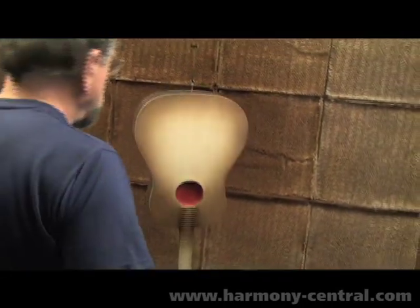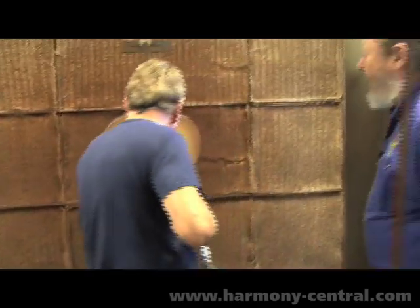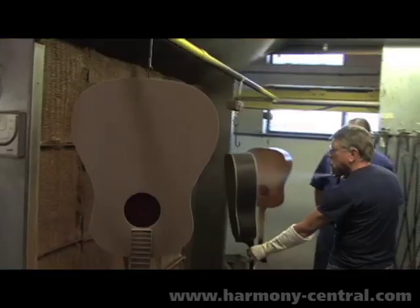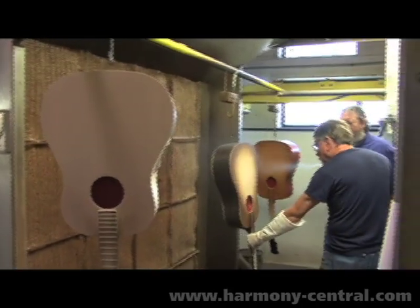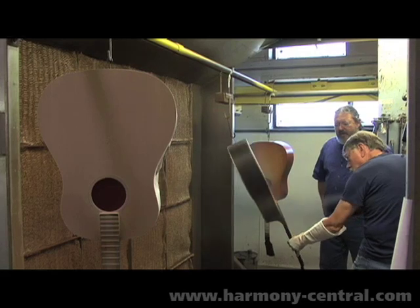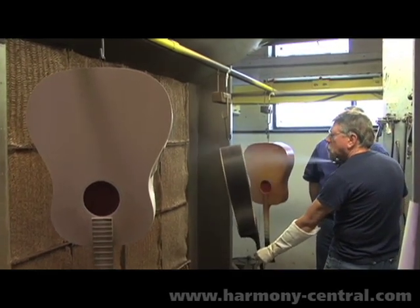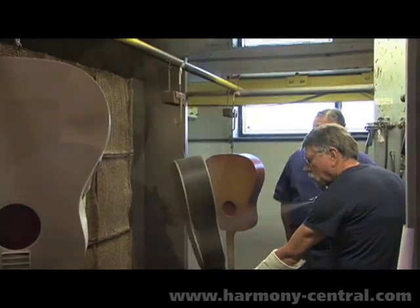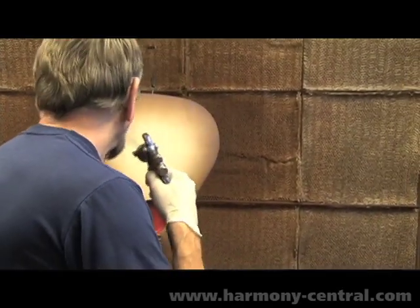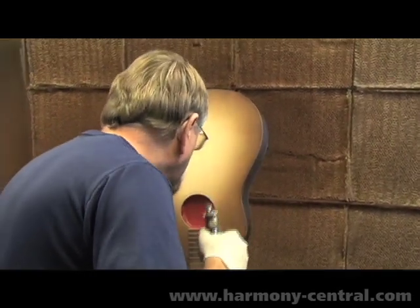The top receives a coat of sealer, and then it gets layer upon layer of toner, which is allowed to dry between coats. Excess and overspray is brushed off in between each process. The appropriate shape of the sunburst, as well as the shade, is done per model.